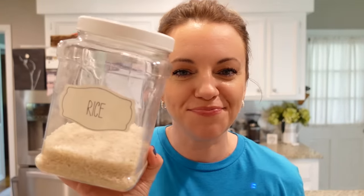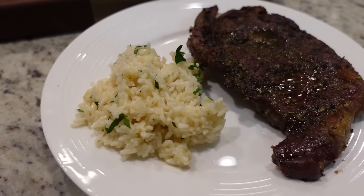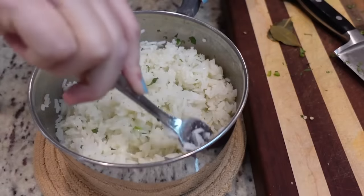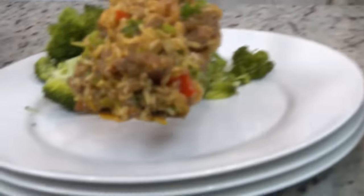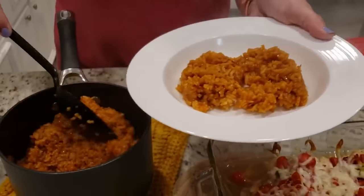What is one staple almost all of us have in our house at all times? Rice. Today I'm going to share lots of recipes using rice. You can make them totally different, totally different flavor profiles, so you have lots of options for lots of different dinners.